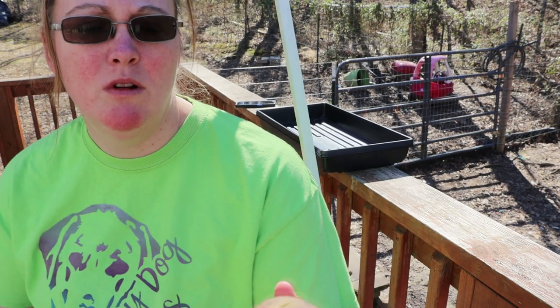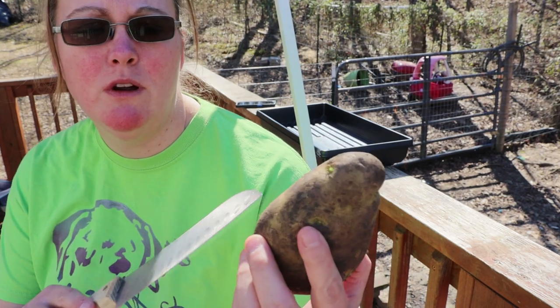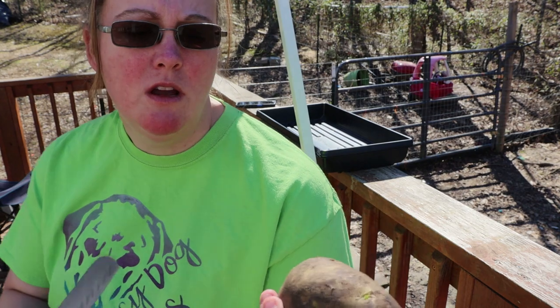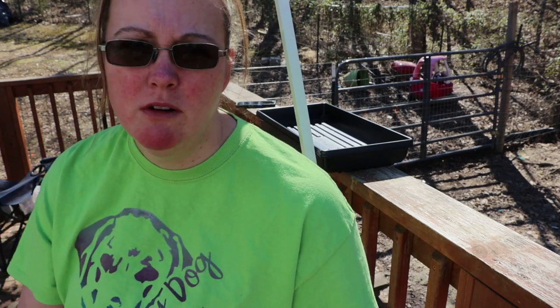To get potatoes ready to go, they need to have eyes beginning to develop. This one has a few here, and we're just going to cut this up so that several of these eyes are on each piece. Then we're going to allow them to harden, and in a few weeks they should be ready to put in the ground.